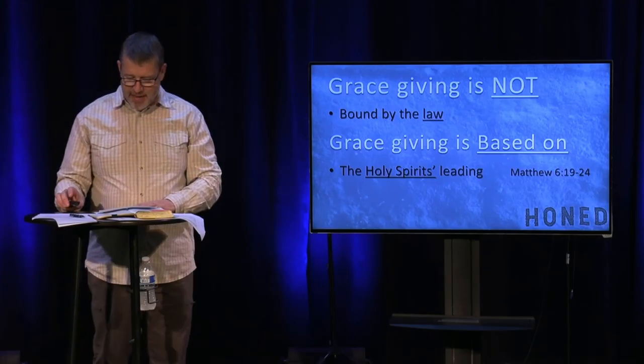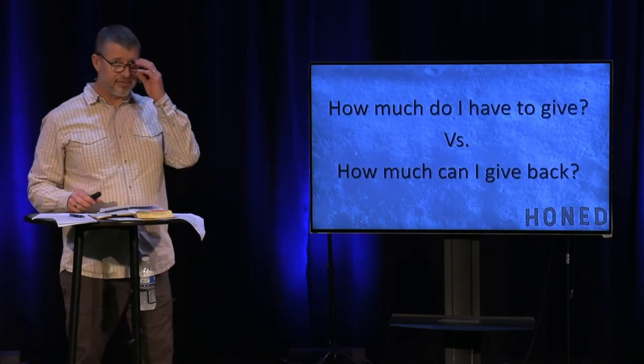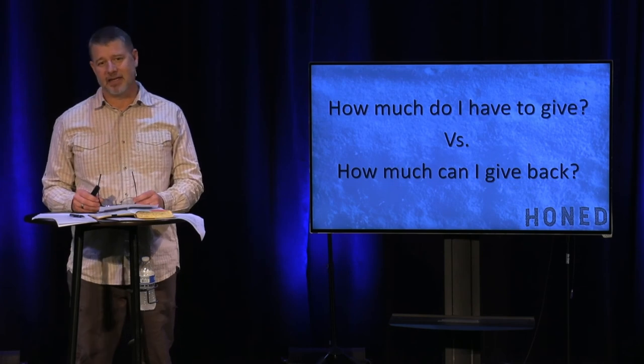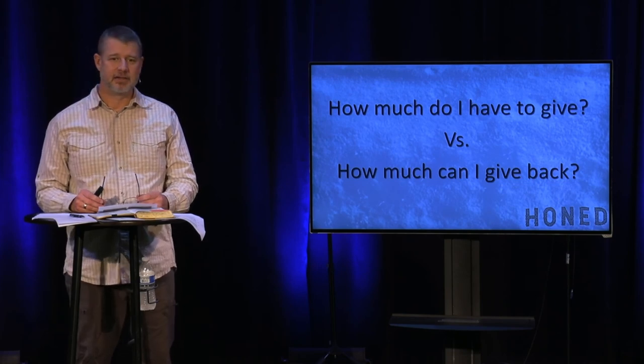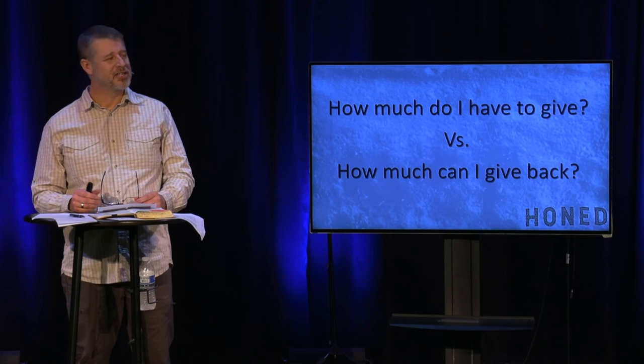So here's where I'm at in this final thought: two ways we can live. Statement one — 'How much do I have to give?' God, how much do I have to give today? How much is enough? Or — how much can I give back?